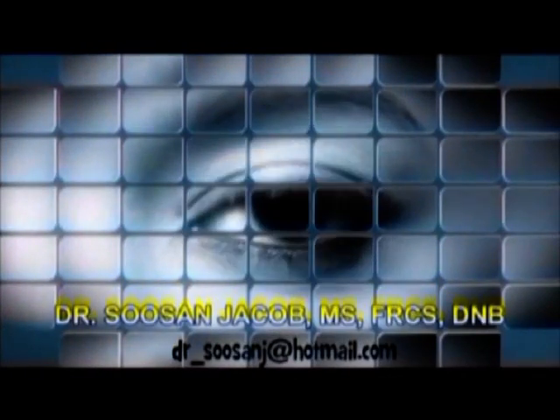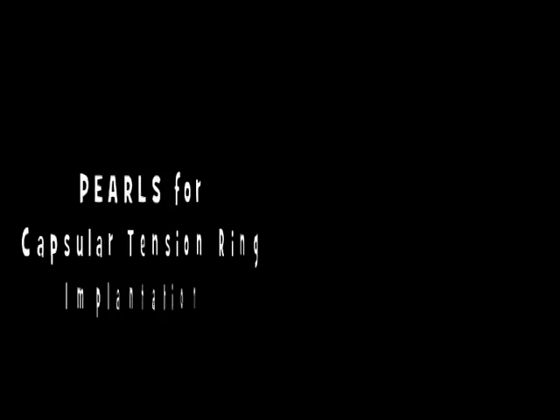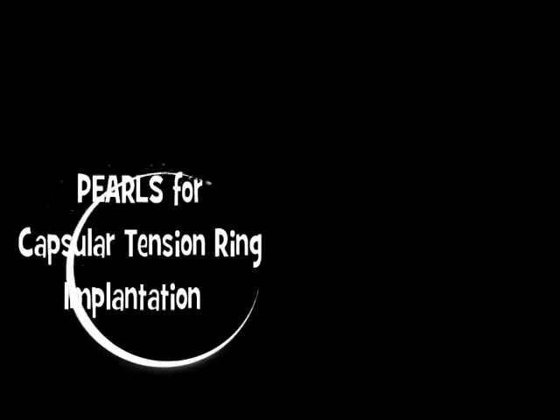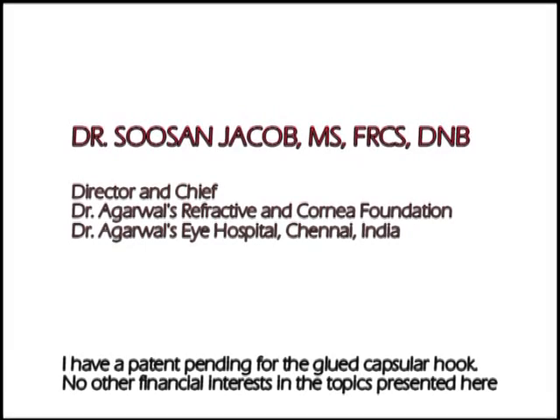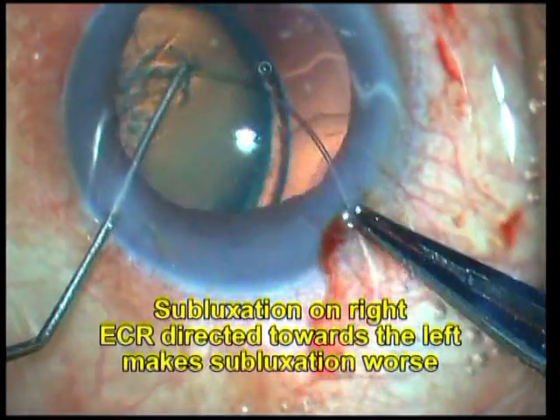Hi everyone, I'm Susan Jacob and in this video I'm going to share some tips on CTR implantation. I do have a patent pending for modified versions of the glued capsular hook which I show later on in the video. For this teaching presentation, I have borrowed some training surgeon videos just to show how certain complications can be avoided.